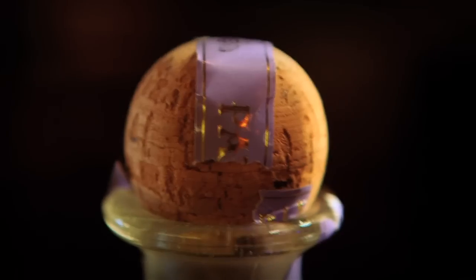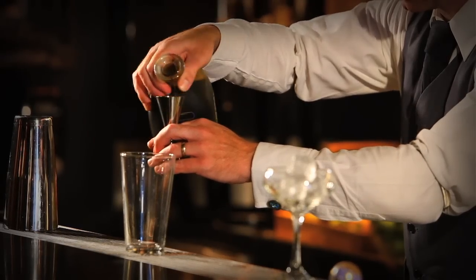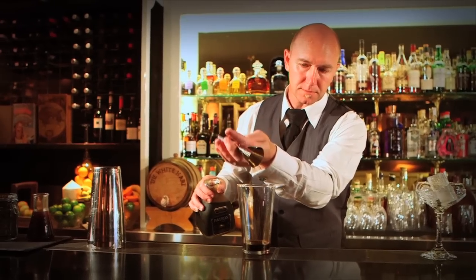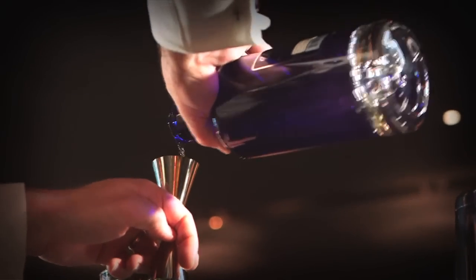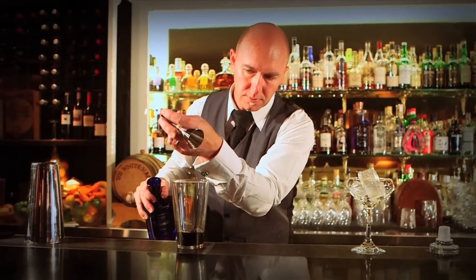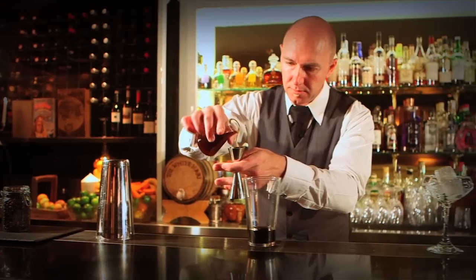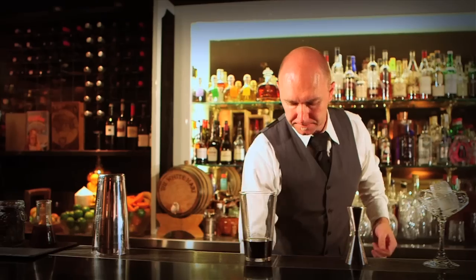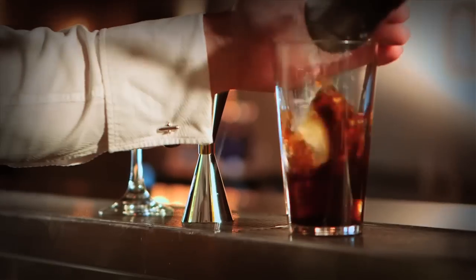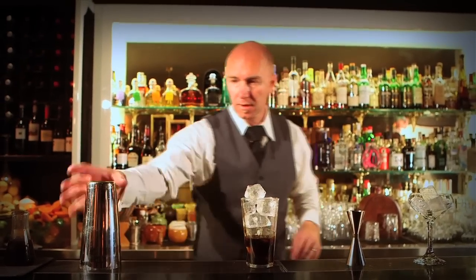Take your mixing glass. We're going to start with 30ml of Patron XO Cafe, 30ml of vodka, and then our espresso shot — around about half a shot, so 15ml. Top that up with ice, and then we're going to shake that vigorously to create a nice foam.